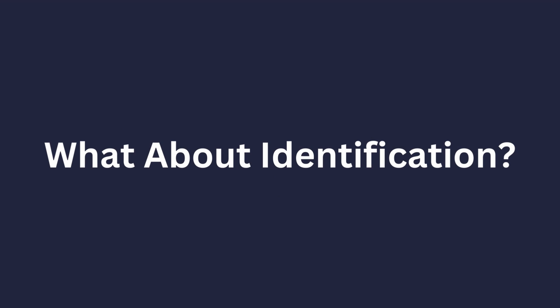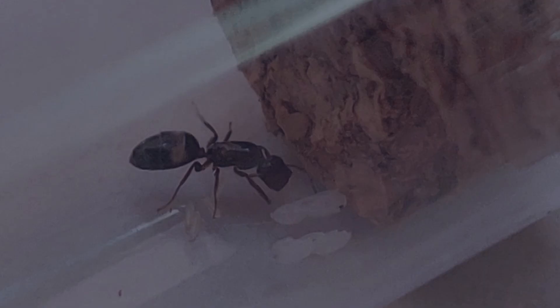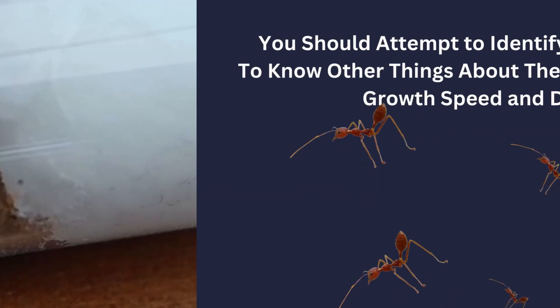But what about identification? How do you know which type of queen you have? It's actually fairly simple. If the queen has a humped thorax like this, with a relatively large gaster, then she is most likely a Claustral Queen. If she, however, has a smaller gaster and thorax, almost resembling a worker of some sort, like this, then she is probably Semiclaustral. And finally, Parasitic Queens somewhat resemble Claustral Queens but with slightly smaller gasters, as shown by this photo.